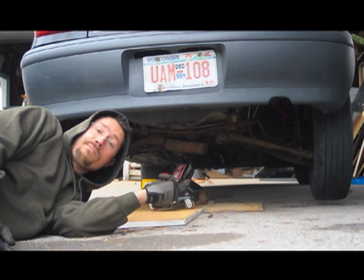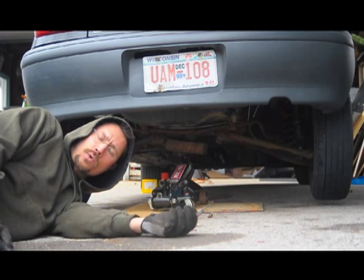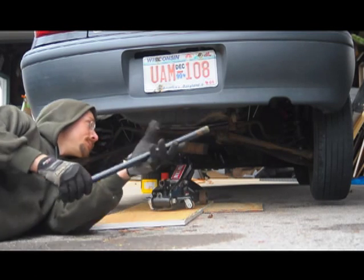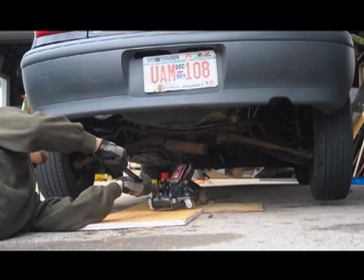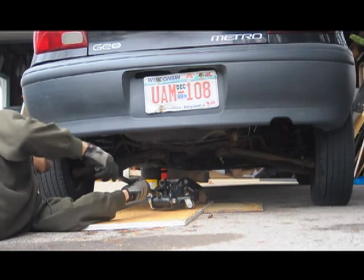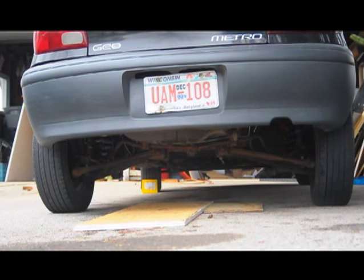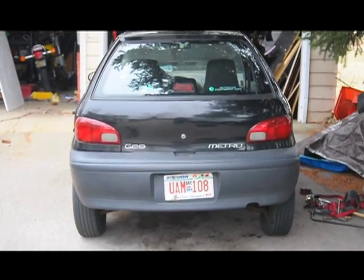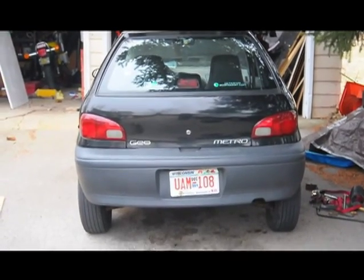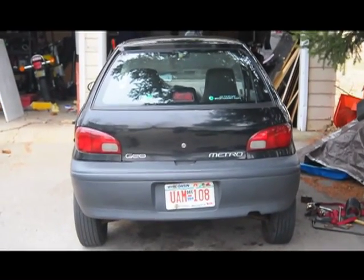Now when I lower it, hopefully the car will sit higher than it did before and it will be even, because I didn't have a great way to cut the springs exactly the same — I was just eyeballing it. Well, the good news is that overall the springs are working. The bad news is it's a half inch higher on the right than the left, so I don't know if I have to pull the spring on the right back out again, trim a little more off of it, or what.